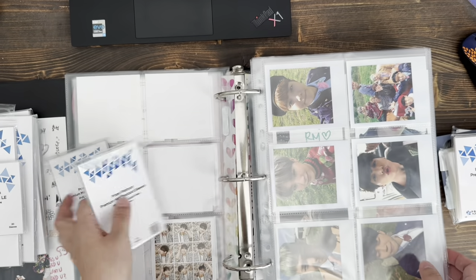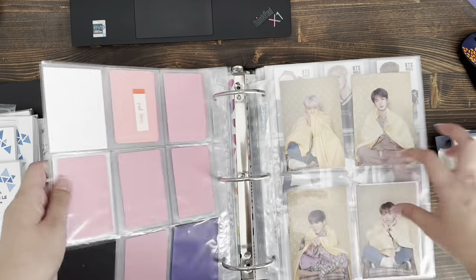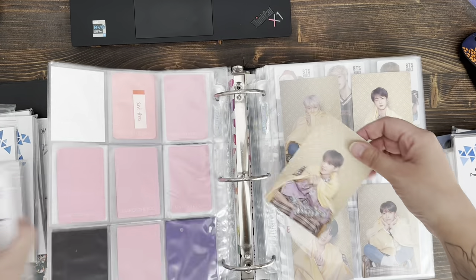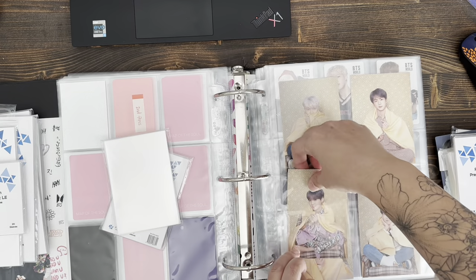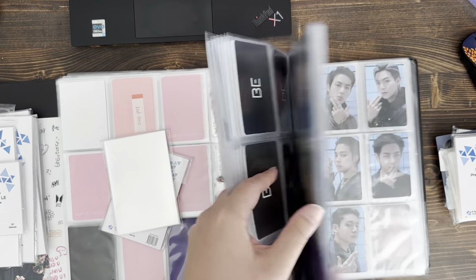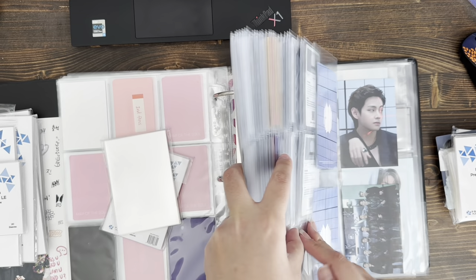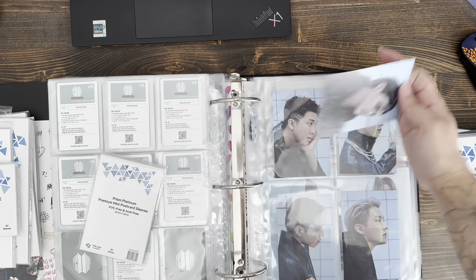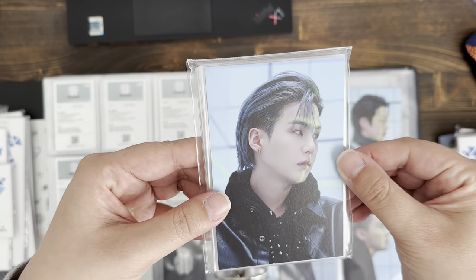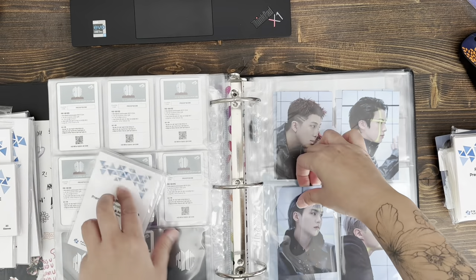The mini postcards — it says it right there — so the mini postcards are supposed to fit these, which they do. These are the Persona mini postcards and also the Proof ones — these also fit the Proof ones. So those fit those perfectly.